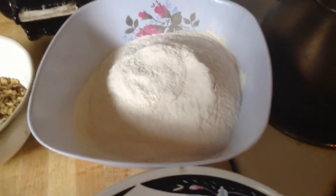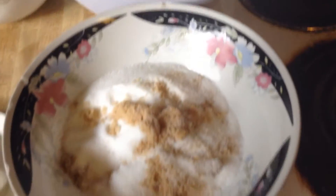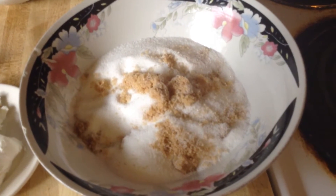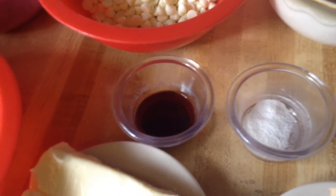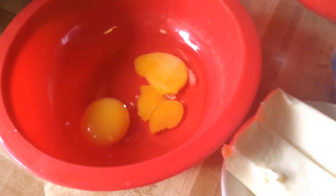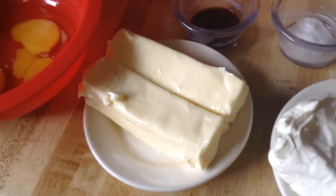Over here I have all my ingredients. I'm using three cups of self-rising flour, one cup of white sugar, and one cup of packed light brown sugar, a half a teaspoon of baking soda, one teaspoon of pure vanilla extract, and two whole eggs.